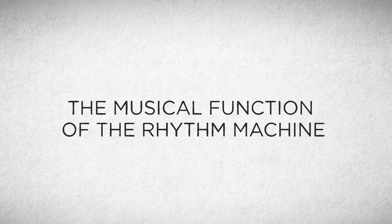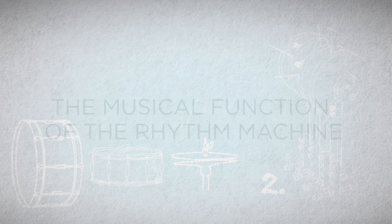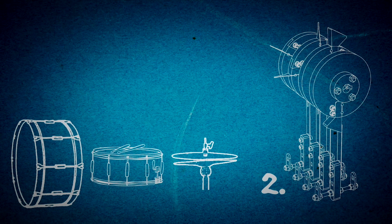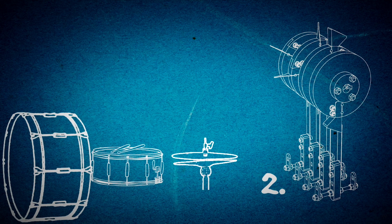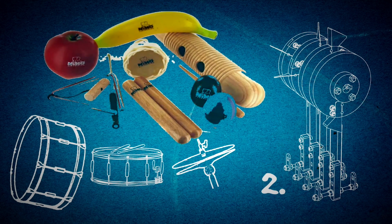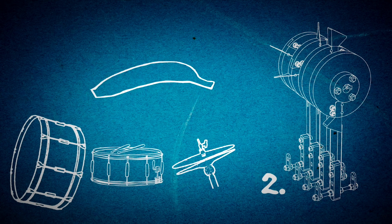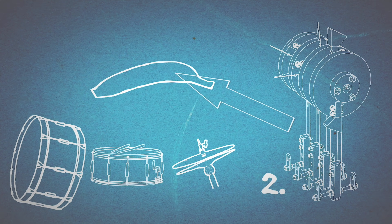The musical function of the rhythm machine is to play fast enough so it can add the subdivision to the beat. The Marble Machine X has a kick drum, a snare drum and a hi-hat. And this trio can play a normal beat. And then maybe often, to make it sound professional in production, you add a shaker. This mechanical rhythm machine is the shaker of the Marble Machine X.